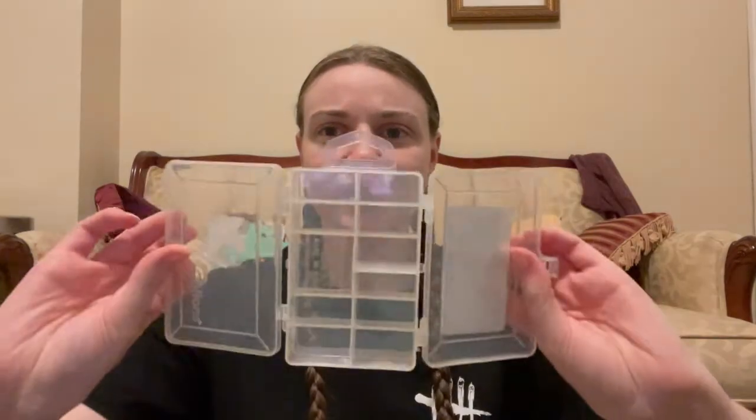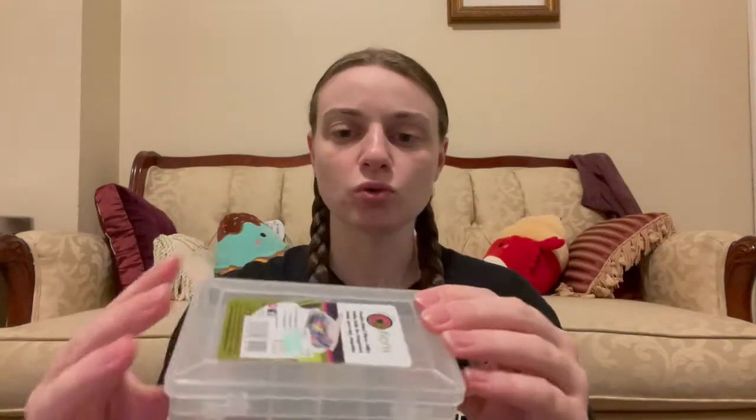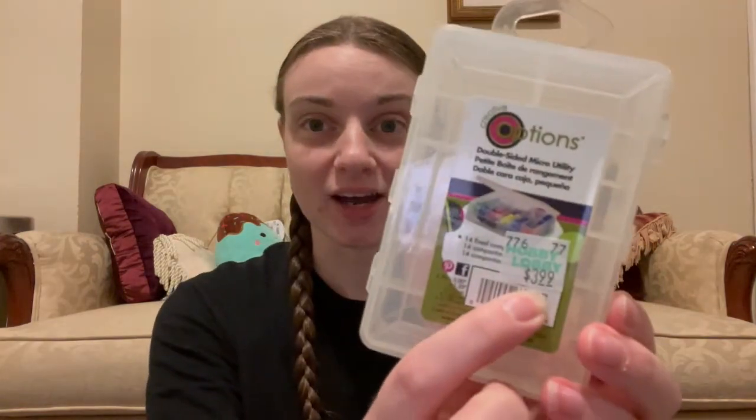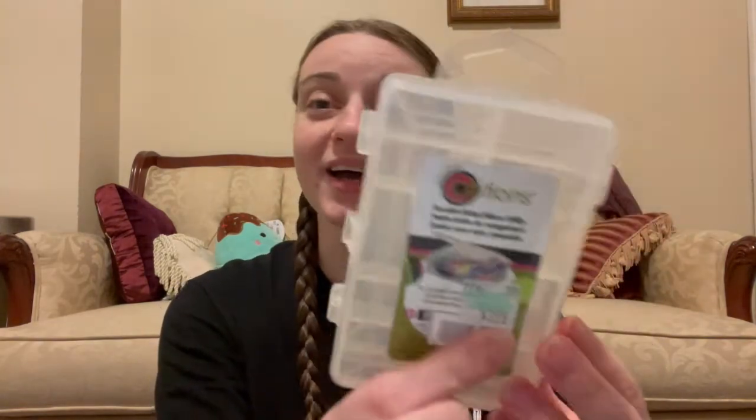The next thing I got, which I thought was kind of cool, was this little double-sided organizer. I thought it would be super cool to organize some of my small craft stuff. It was at Hobby Lobby for $3.99 — I don't remember what I paid, probably 99 cents. I just thought that was really cool for organizing smaller craft supplies.